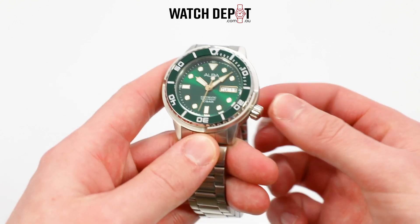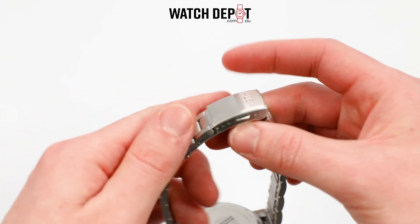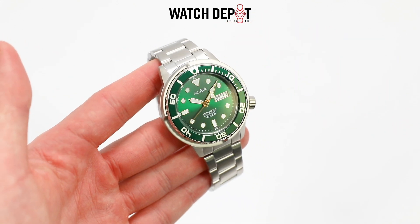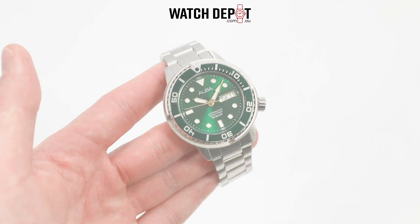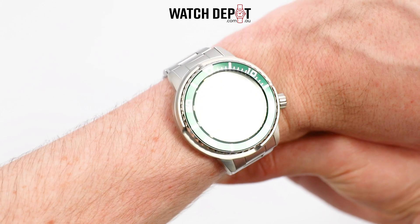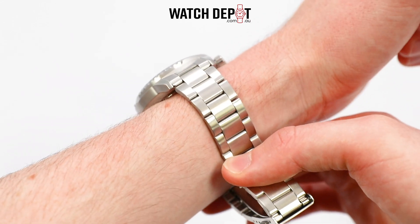The finishing across the case, dial, and bracelet all seem to be above average from what you'd expect at this price range, so hats off to Alba for attention to detail. The movement in here is the Y676 calibre, which has a power reserve of 41 hours. A mineral crystal glass tops out the case and a two-way bezel is included. Overall, this is a tidy watch suitable for any occasion.